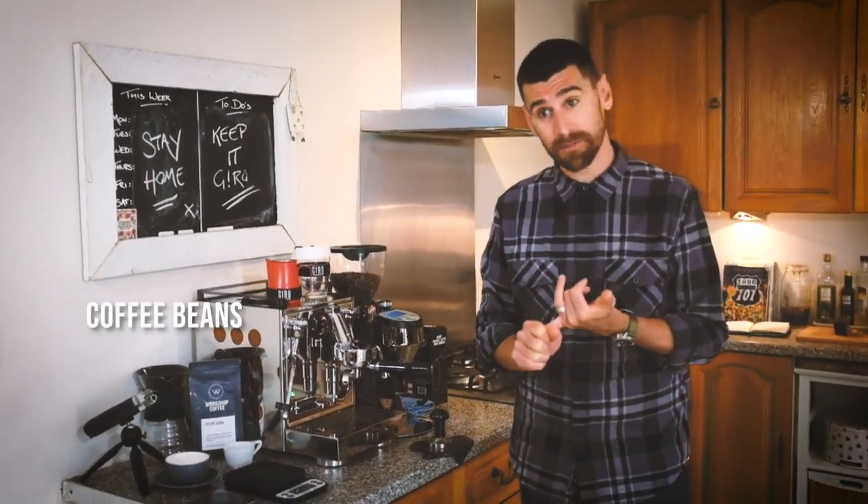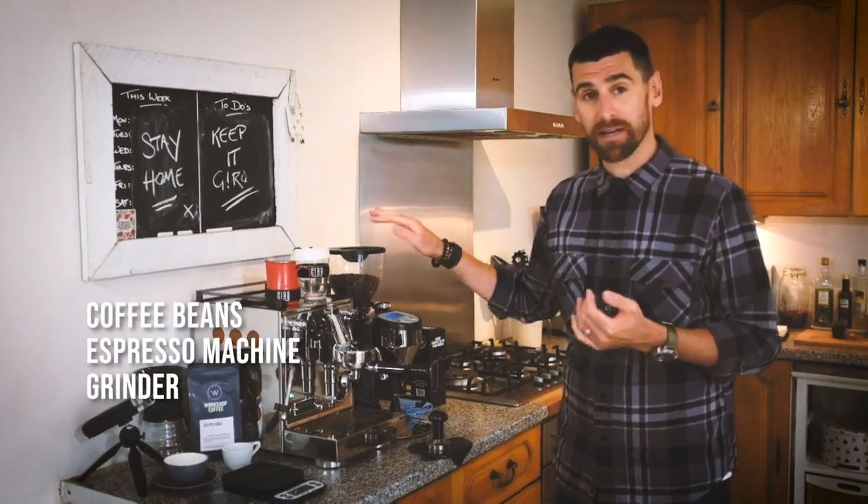Hi, this is Jordan from Giro and today I'm going to be teaching you how to make espresso at home. What you need for this is coffee, an espresso machine, a grinder, and scales.